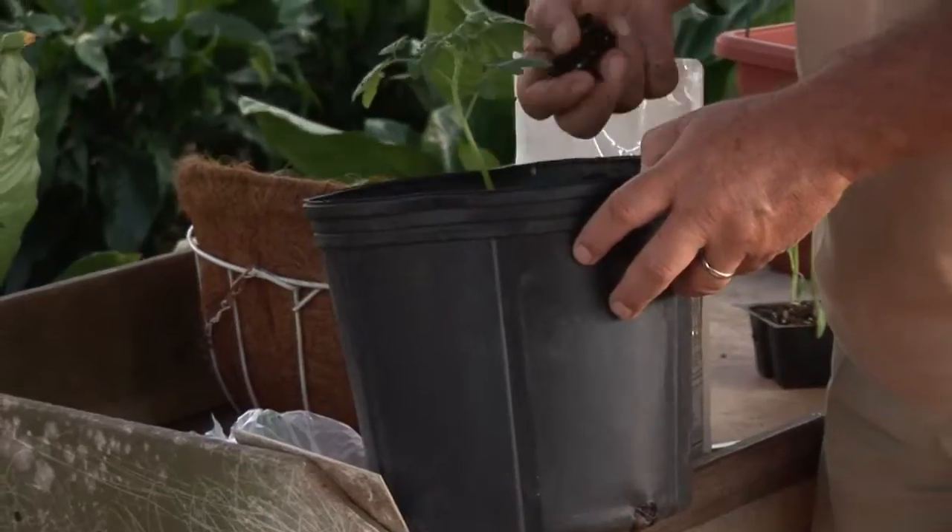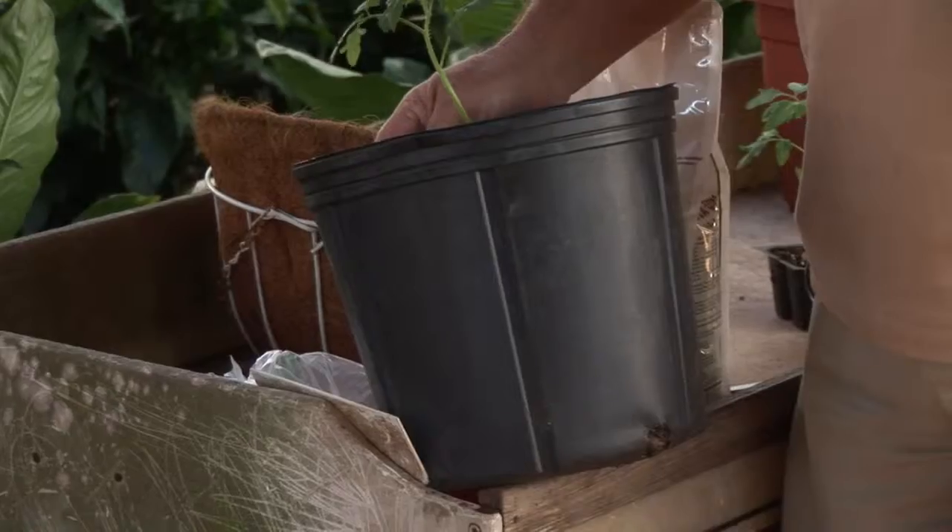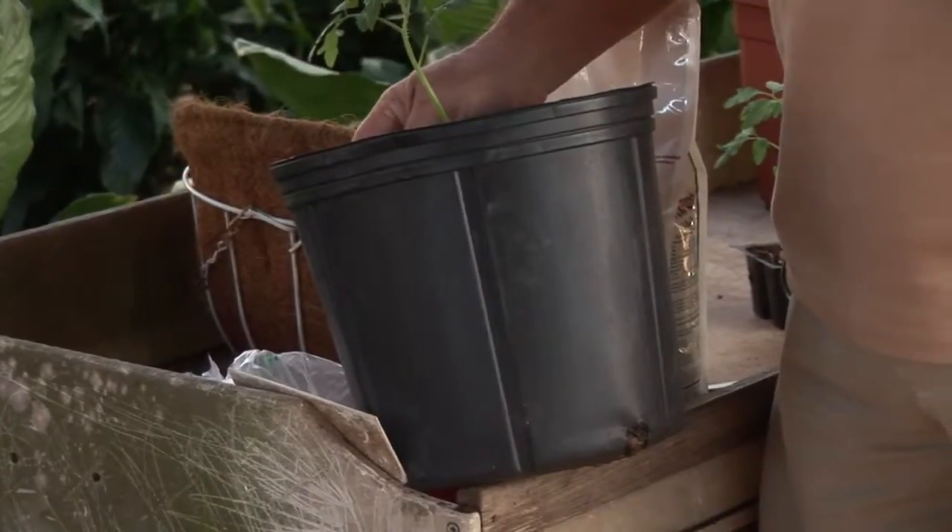Hi, I'm Stan DeFreitas, Mr. Green Thumb. How do you grow your tomatoes in something like your five-gallon pail? Or maybe a three-gallon pail. If you've got a container like this, and we all do, or you can get that old five-gallon pickle bucket, if you wish, that you saw at the local restaurant.